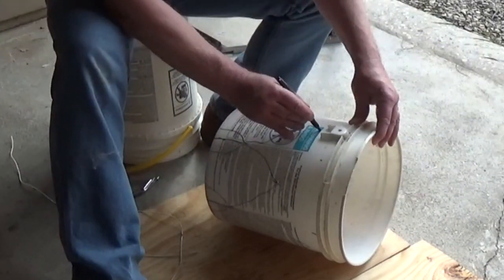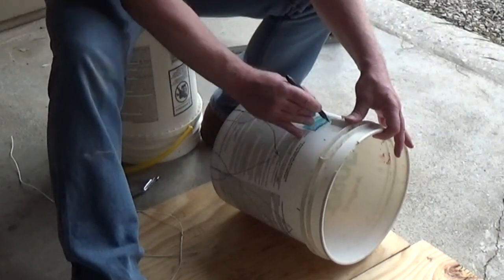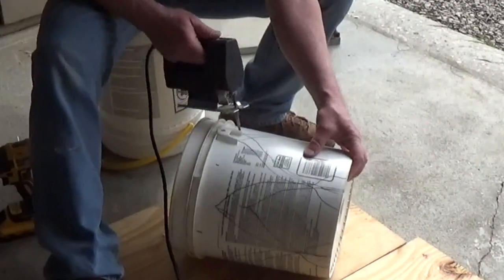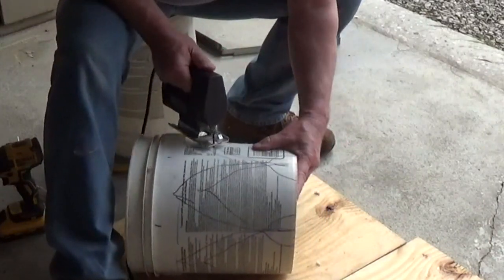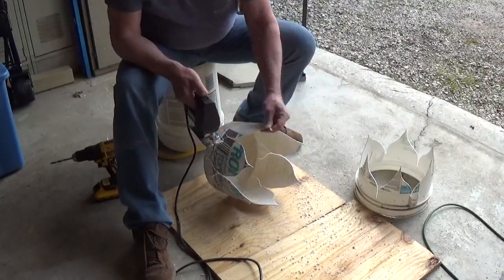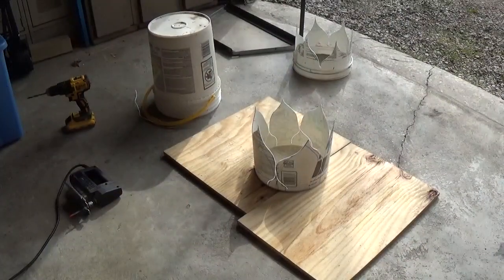Flowers aren't going to be super perfect anyway, at least not when I make them. After everything was lined out I took a jigsaw — first I had to drill a hole to get my blade started — and cut out the shape of the leaves and the petals at the same time. I had to be a little careful not to cut through the bottom of the bucket.